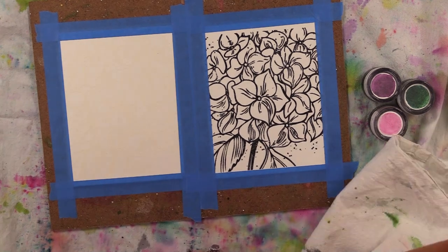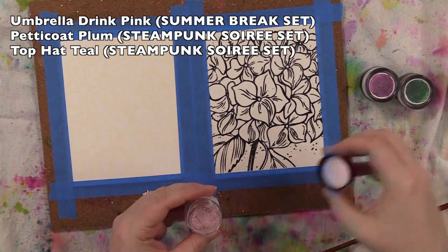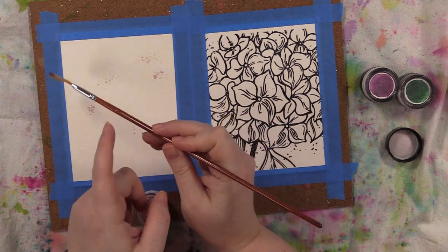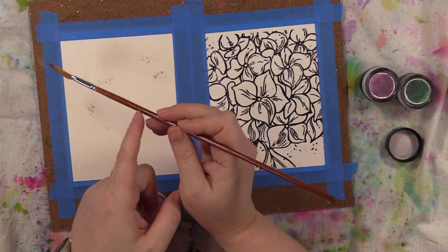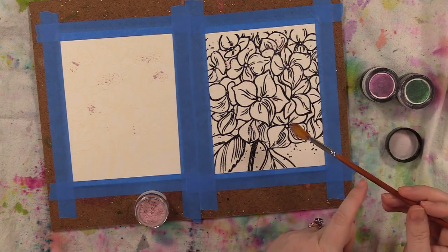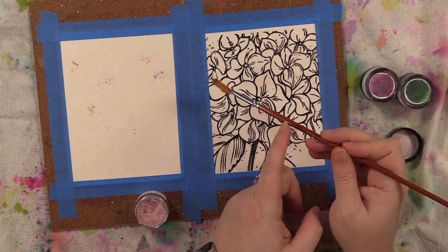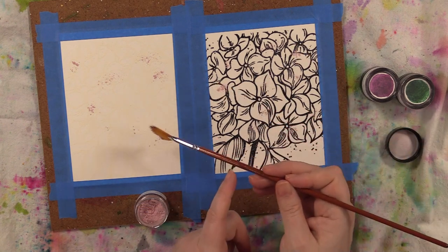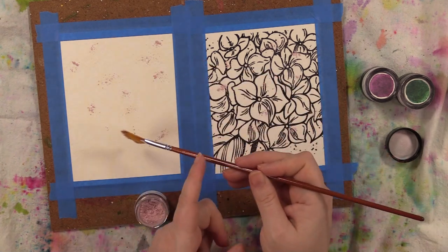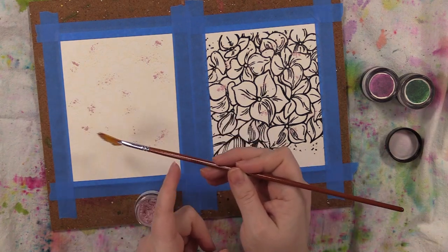I decided to do both panels just to see what happens. I tape them down to a hardboard — I highly recommend taping down because it helps hold everything flat. The amount of water I spray on these, if they weren't taped down they'd immediately curl up. When you're doing shimmer powders and they curl up, everything starts running off the edges, which is a mess.